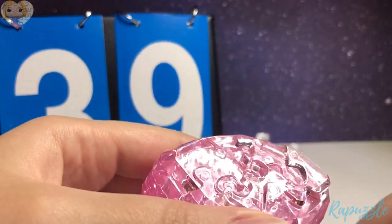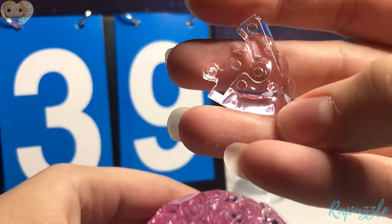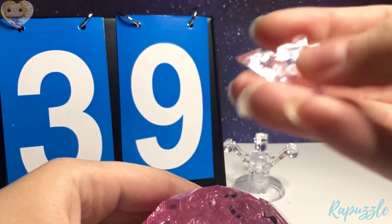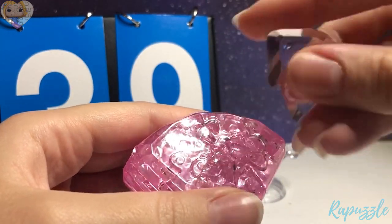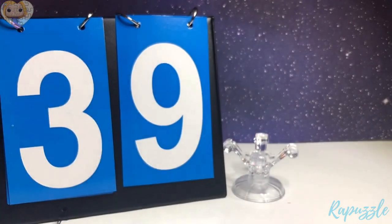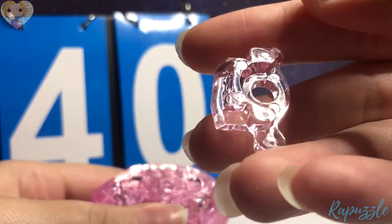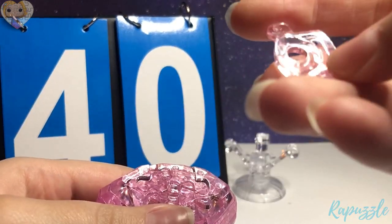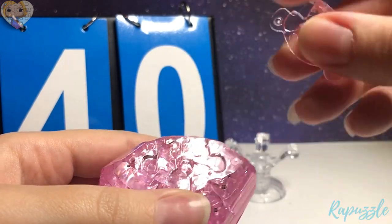Step number 39 is this piece — it has an angle right here. Step number 40 is this piece. It has two going out, with a hole where the pole goes. You flip it over — it has two more going out. With this side facing downward, it's going to connect to the top.